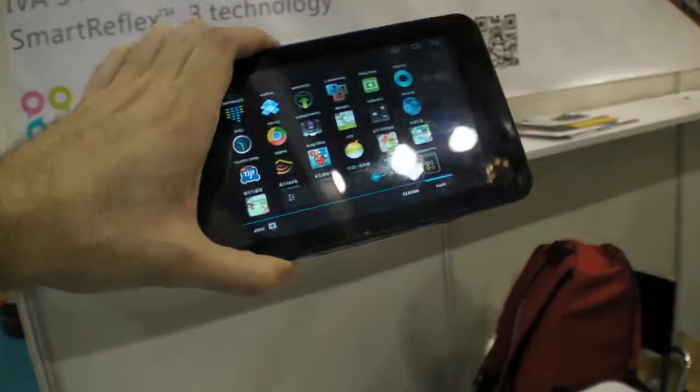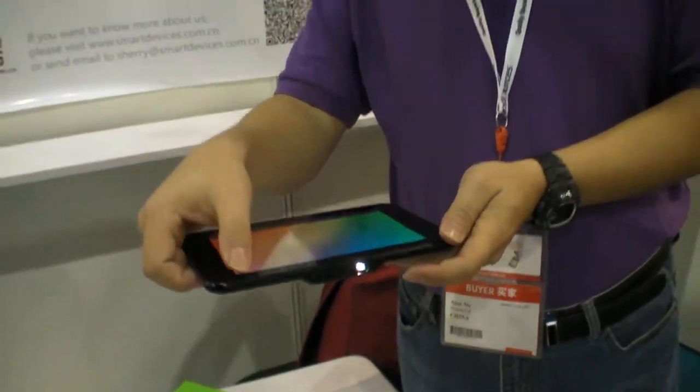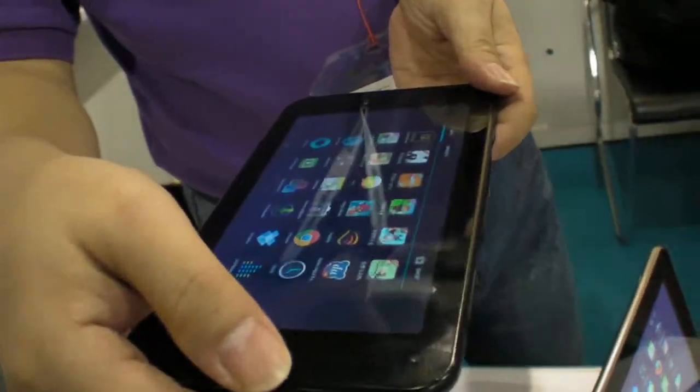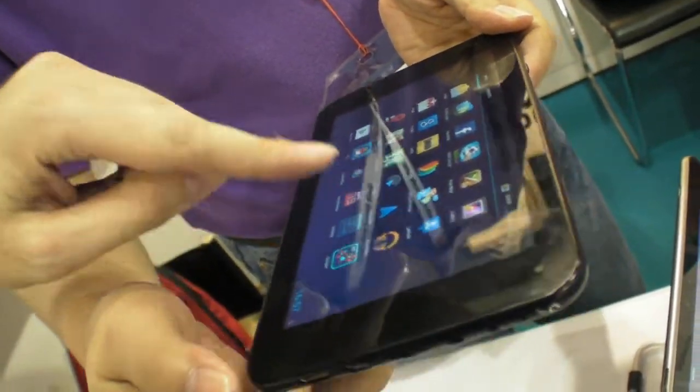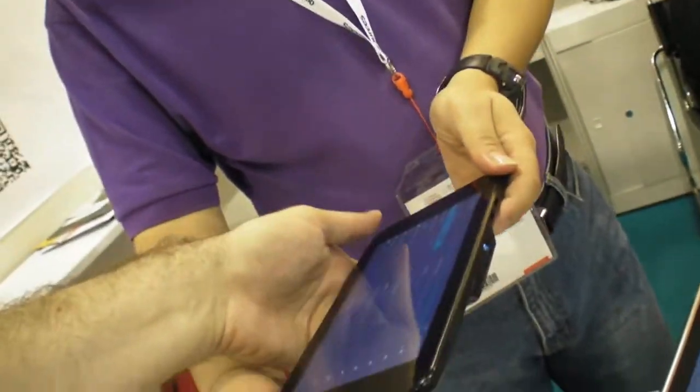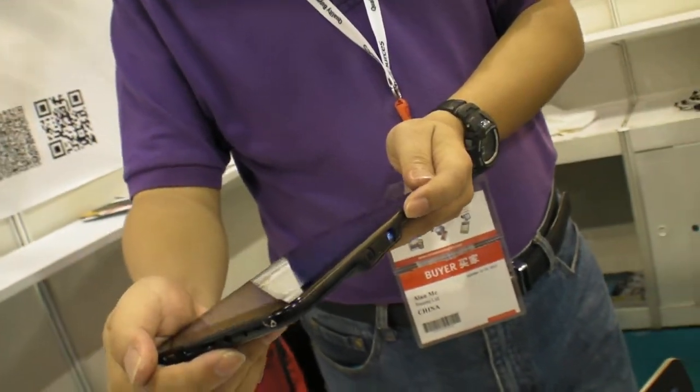Here's a really interesting product — a tablet with a built-in projector, projecting on the wall right now. There are two models: one with the OMAP 4430 and one with the OMAP 4460, which is the 7-inch version. The built-in projector is DLP, and you can adjust the focus on the side. Battery life with the projector running is about 4 hours.